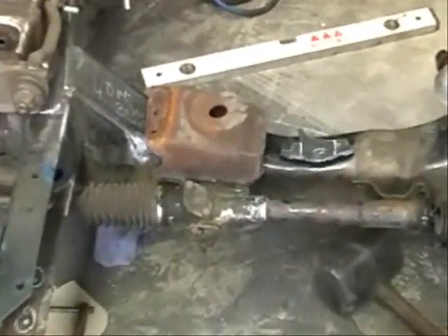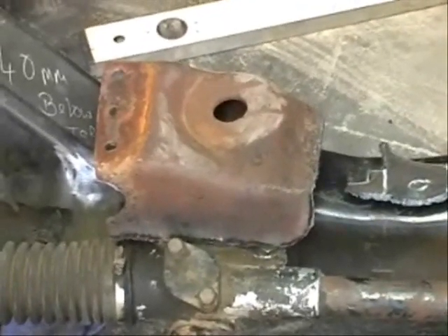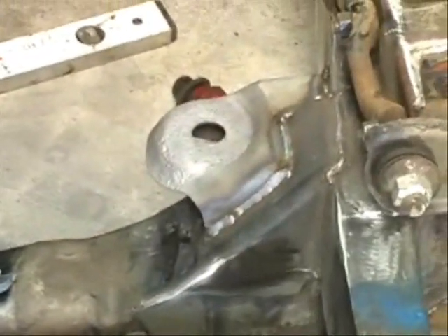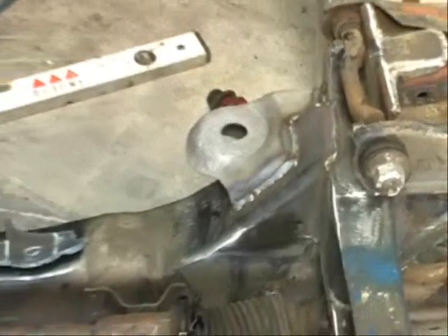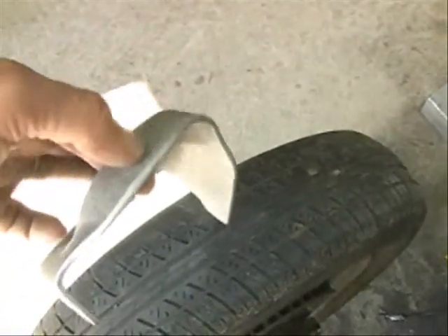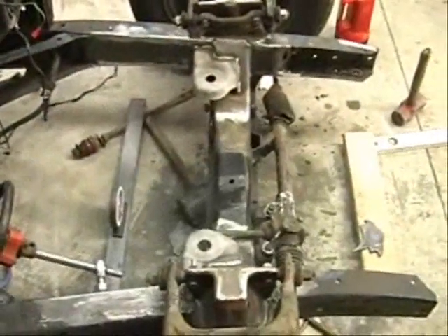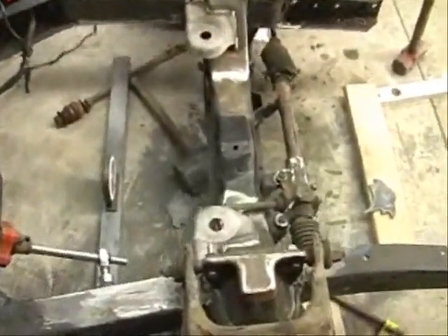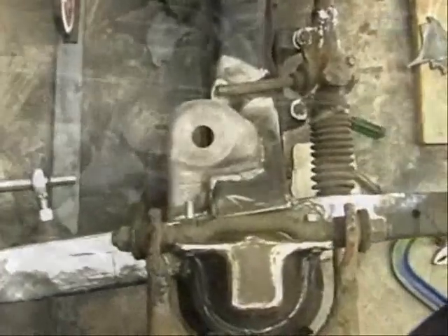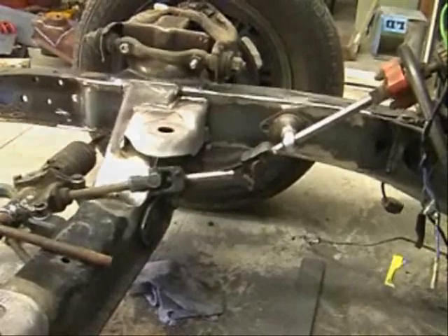I cut the ends off them only, then trimmed them down to suit, sandblasted them, and grafted them onto the front end that I fitted to the car. By doing this, it's very cost efficient and it worked originally. It mounts an original engine mount that you can purchase from Bob Drake's. Fitted them up both sides, sandblasted them on — strong as. You've also got to maintain and think about your steering, so make sure that clears.